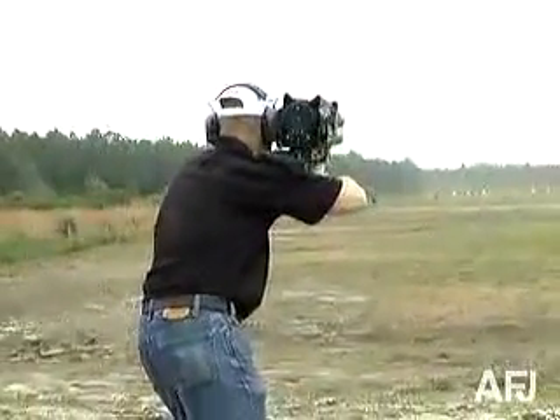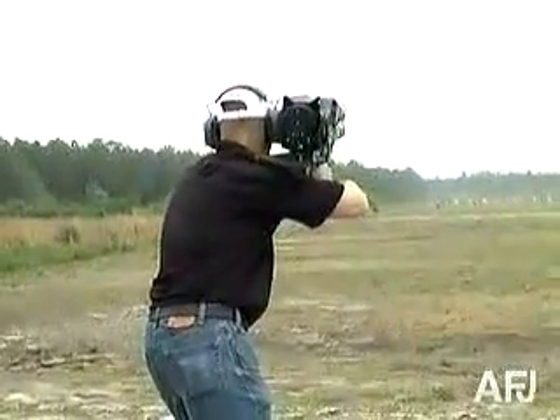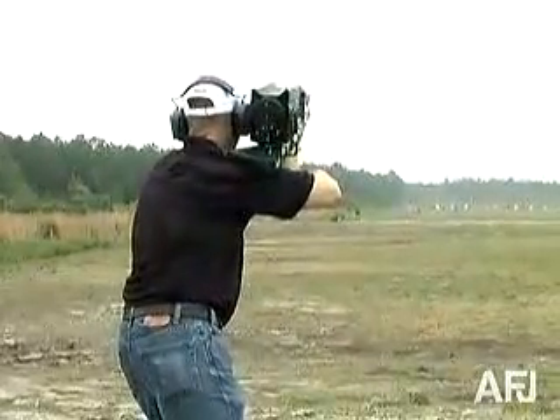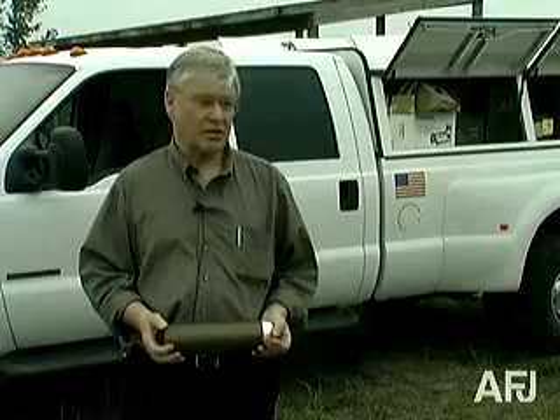It reduces that high spike into a nice, flat curve, which allows you to absorb into your shoulder impulse levels which would normally be associated with something like an 80-millimeter mortar.